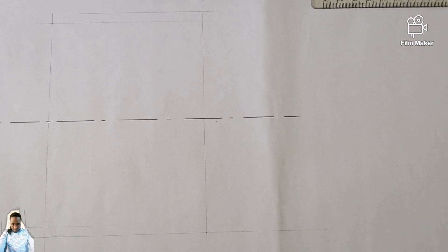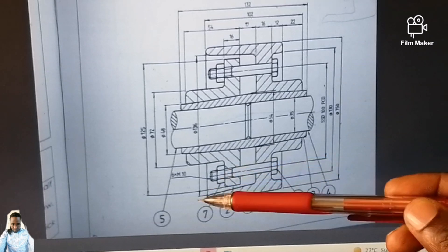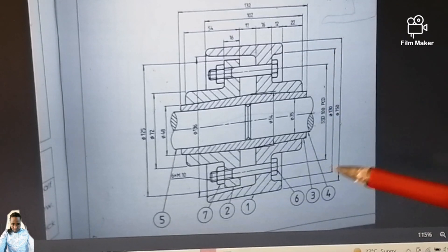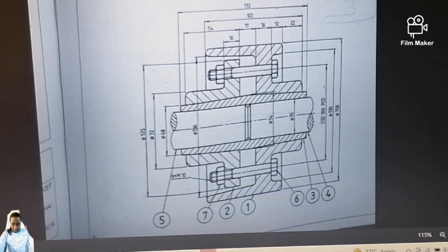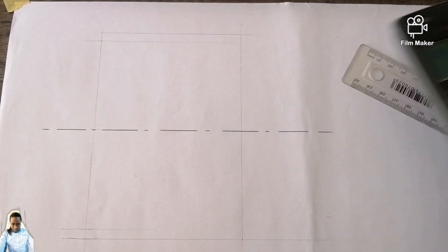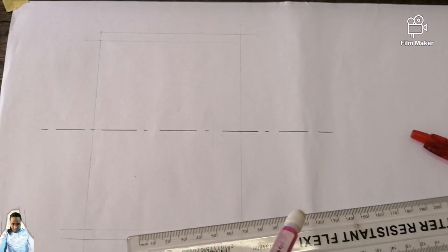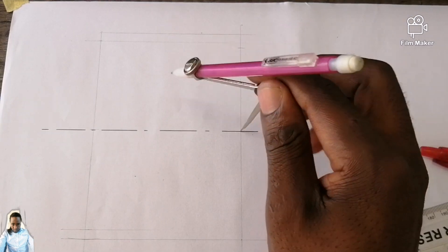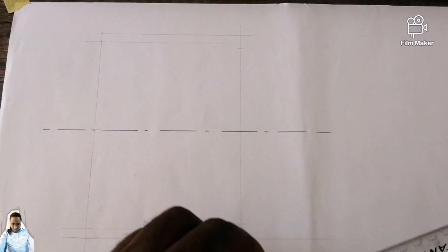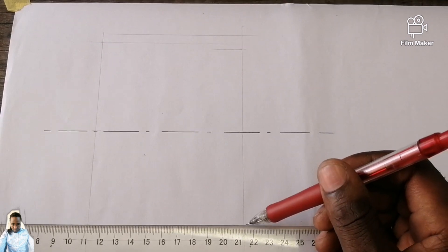Then I can have a faint line going this side and another faint line coming this side. From there we are going to be followed by this dimension - remember we started with diameter 150, followed by 136. Now we are going to be followed by this one from here till there, which is diameter 130. So I'm going to say 130 divided by 2, which gives me 65. Open your drawing compass to 65. I come and place my drawing compass here, I mark there and I also mark here. Then I have faint lines going both sides.